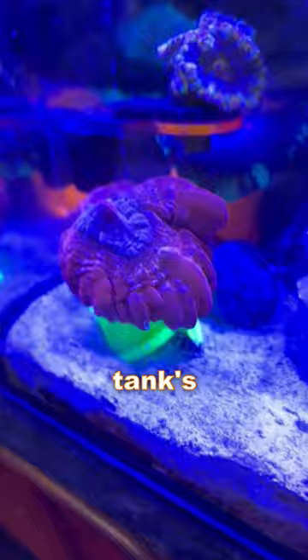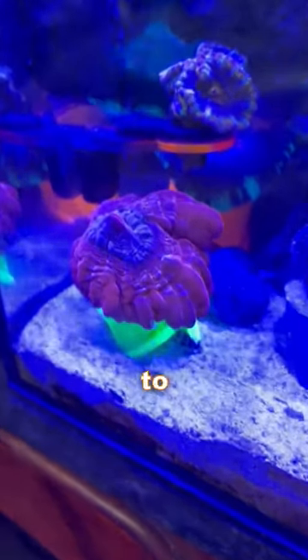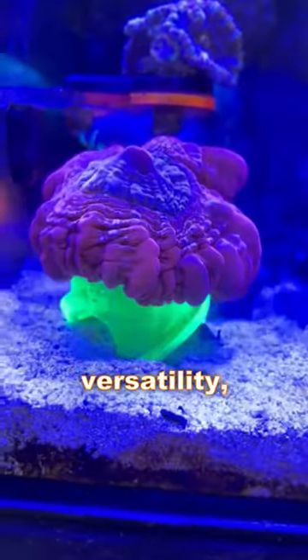Available in five different colors to match your tank's aesthetic and two sizes to fit any Scalemia coral, these stands are designed for versatility.